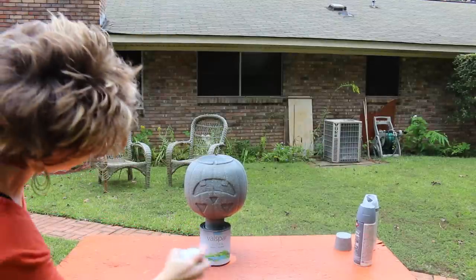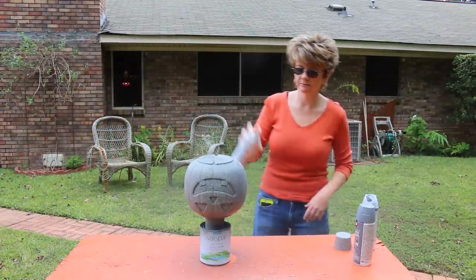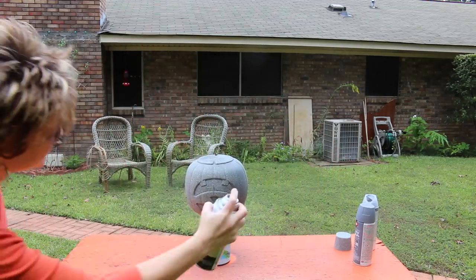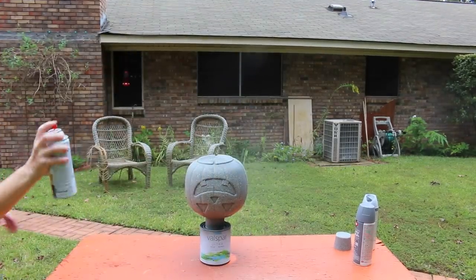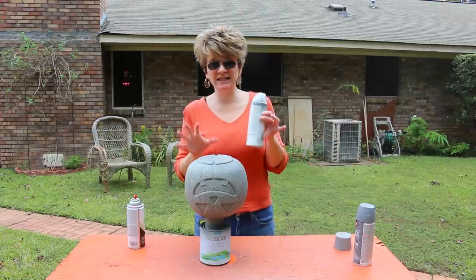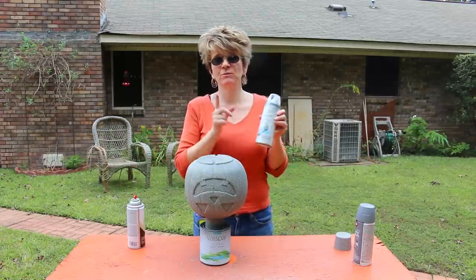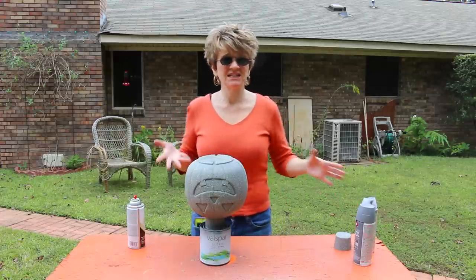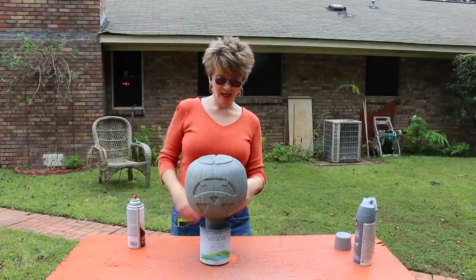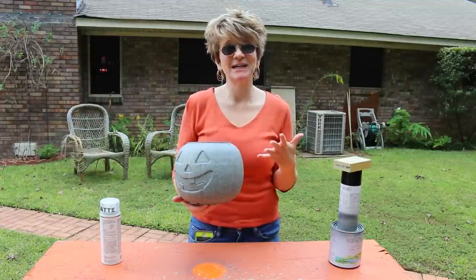Let this dry really well, and then you will finish it off by sealing the paint — especially if it's going to be outside, because if this gets wet it will all come off. So you want to make sure that you seal it. If you're going to keep it inside you wouldn't necessarily have to seal it, but I would just to be on the safe side. So we're just going to let this dry and then go ahead and seal it.